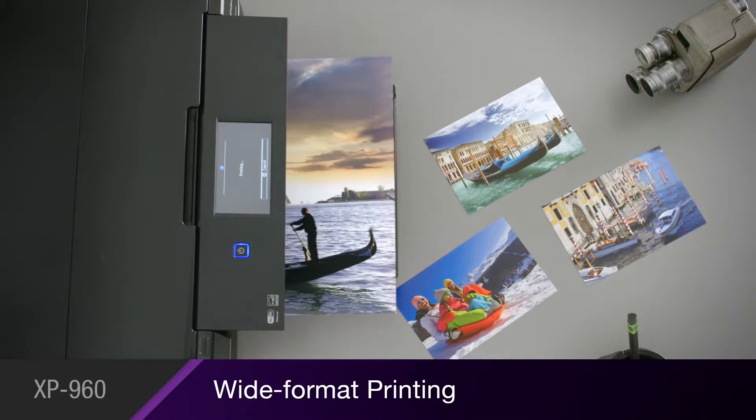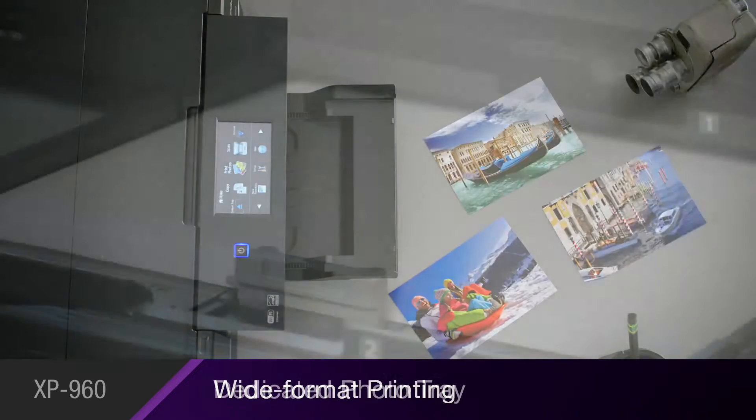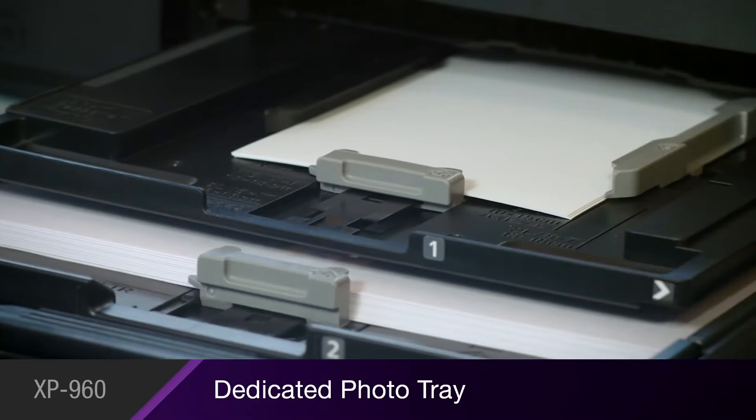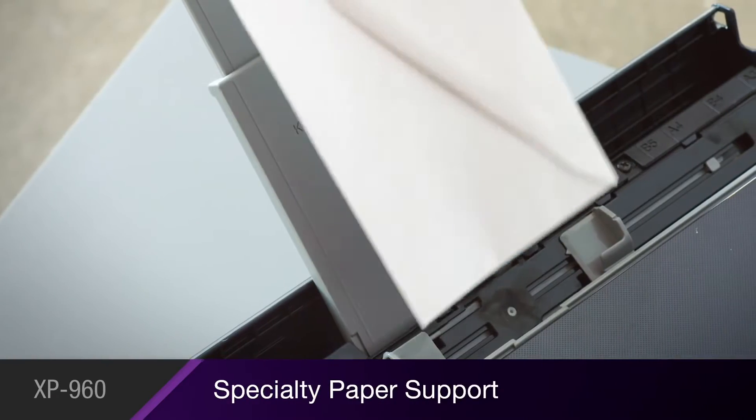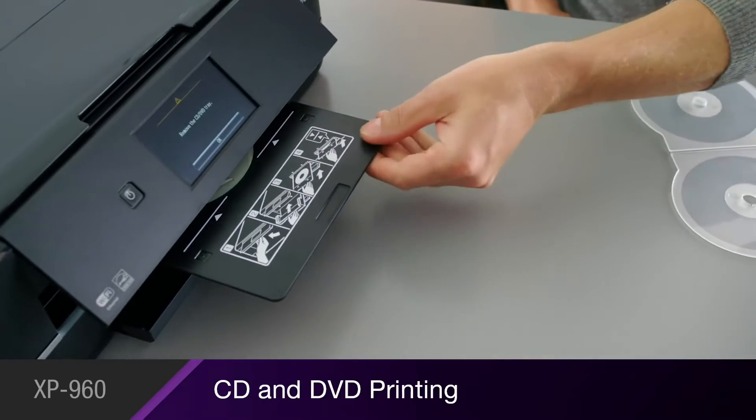It even prints stunning wide-format photos up to 11x17. Its creative tools include a dedicated photo tray, a rear feed for specialty paper such as cardstock and envelopes, and direct printing to CDs and DVDs.